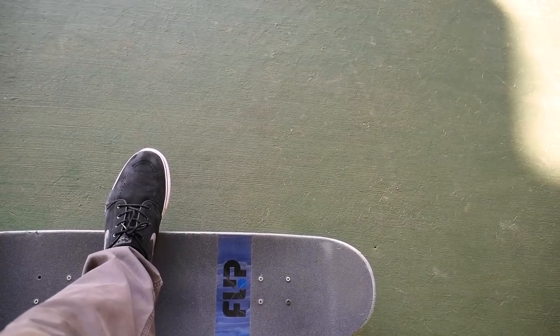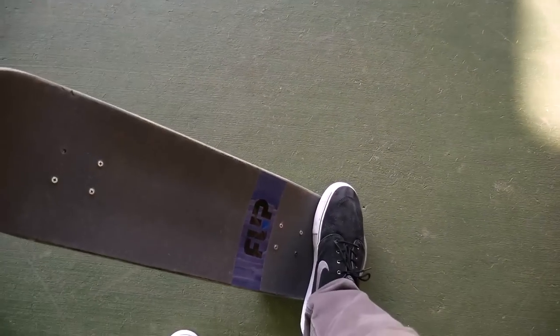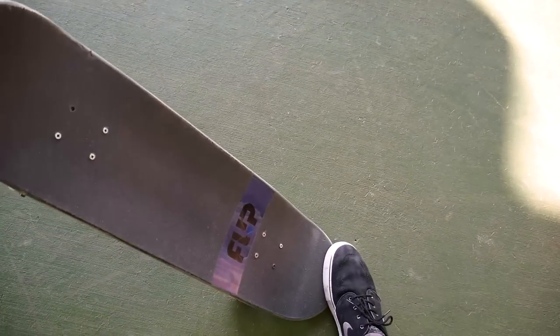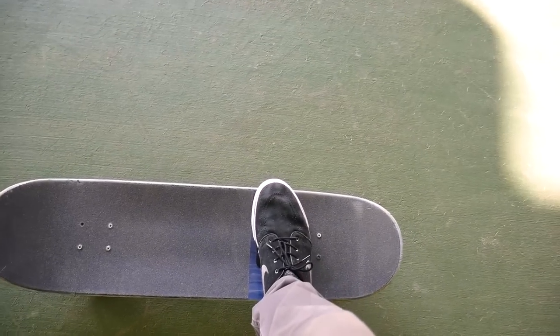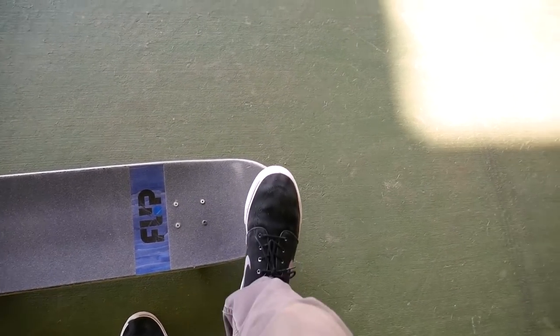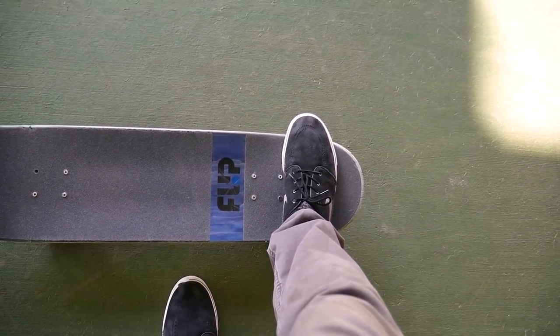My back foot — I have it in between the tip of the tail and the back bolts. That's because when you do that it's gonna help you pop and scoop at the same time. If it's too far back you can't scoop it off, and if you're too far forward you can't push the board down. So I like putting it in between the tip of the tail and the back bolts. When riding, my foot position looks pretty much like this.